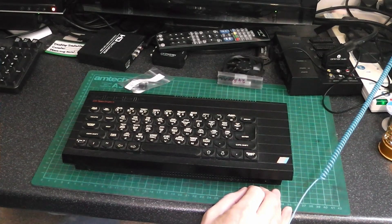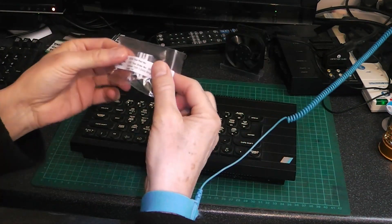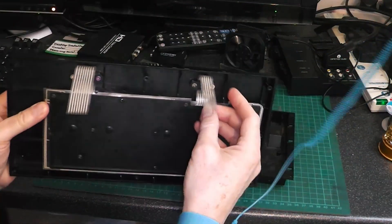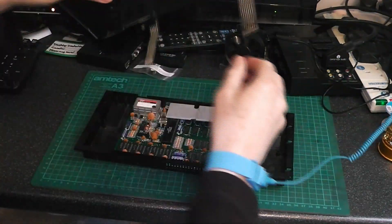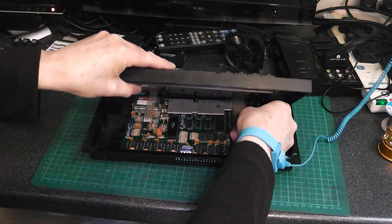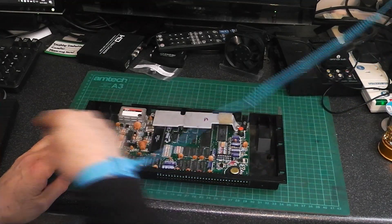Hello and welcome to Nigel's workbench. On the workbench today we have my Spectrum 48K and I've got this Traco power converter which I'm going to install in here, because these keyboard ribbons have been cut short. This keyboard works but the problem is when you put the ribbons in and then move it back to get it over the heat sink, they pull out. So I'm hoping if I put this Traco in, I can remove the heat sink and I can still use this keyboard.